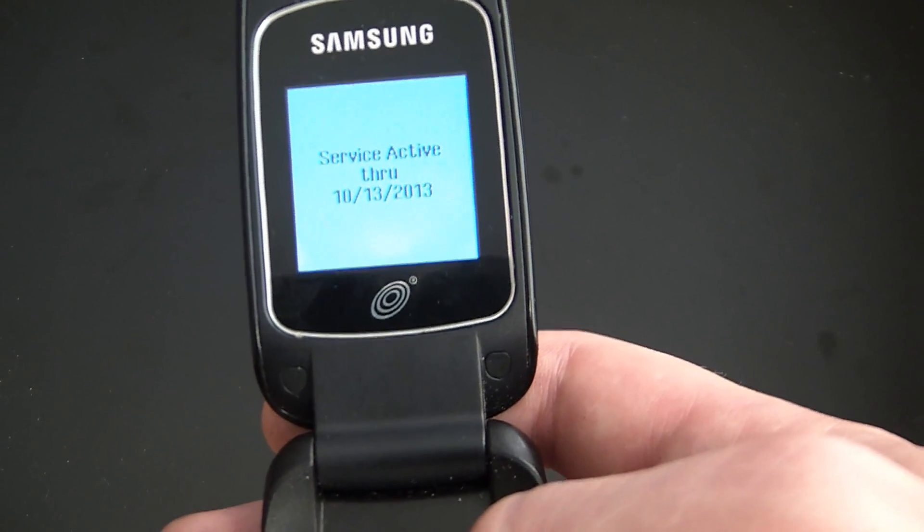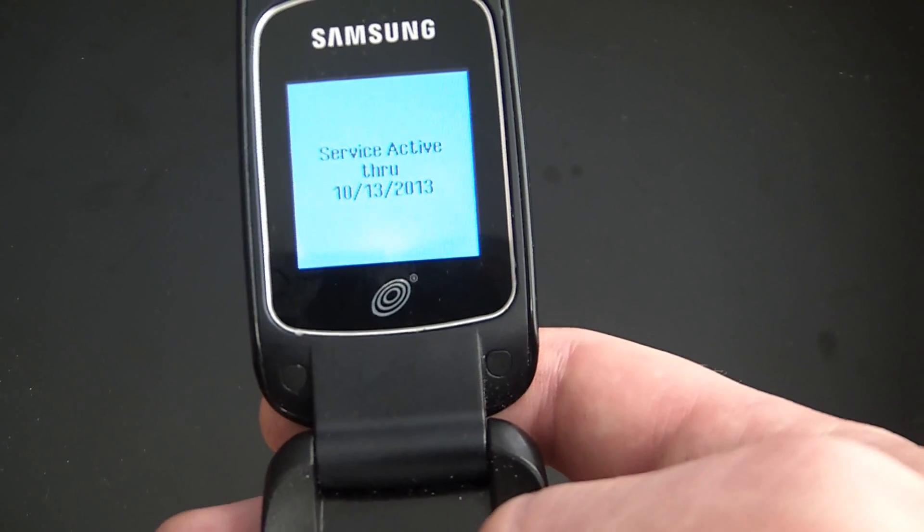There you go, the phone has now been restored to factory settings. I hope you found this video useful.